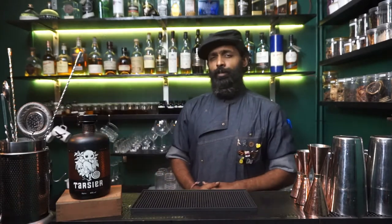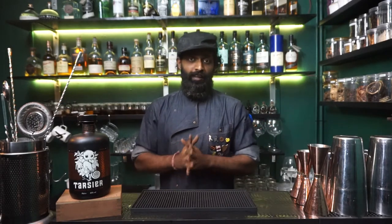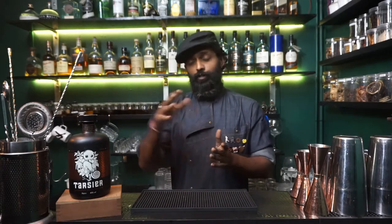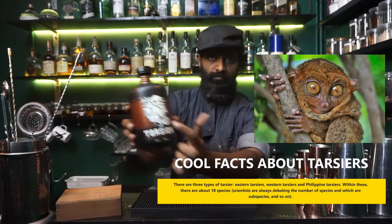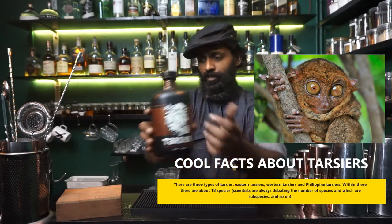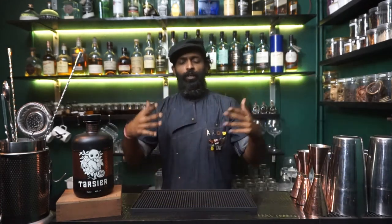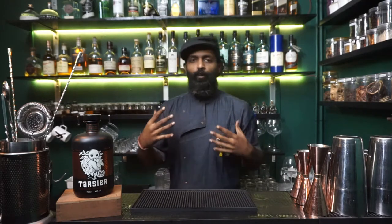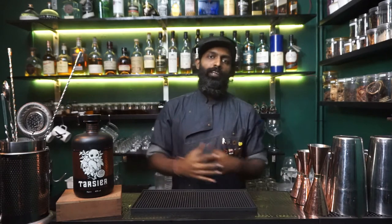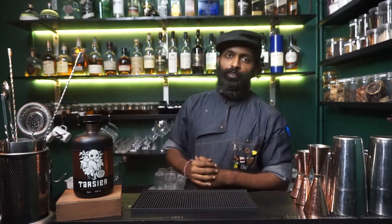A little story about Tarsier Gin: Tarsier was firstly inspired by these two guys who were backpacking around Southeast Asia. The basic inspiration is the Tarsier itself — the creature you see here. Story goes that as they were traveling around Southeast Asia, they were inspired by all the flavors of the cuisines they were having, and thus they developed this beautiful concoction of a spirit.